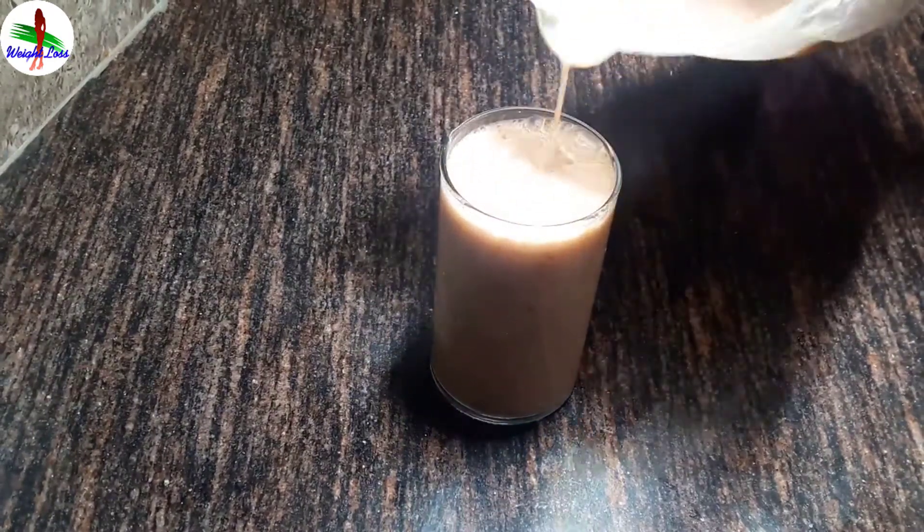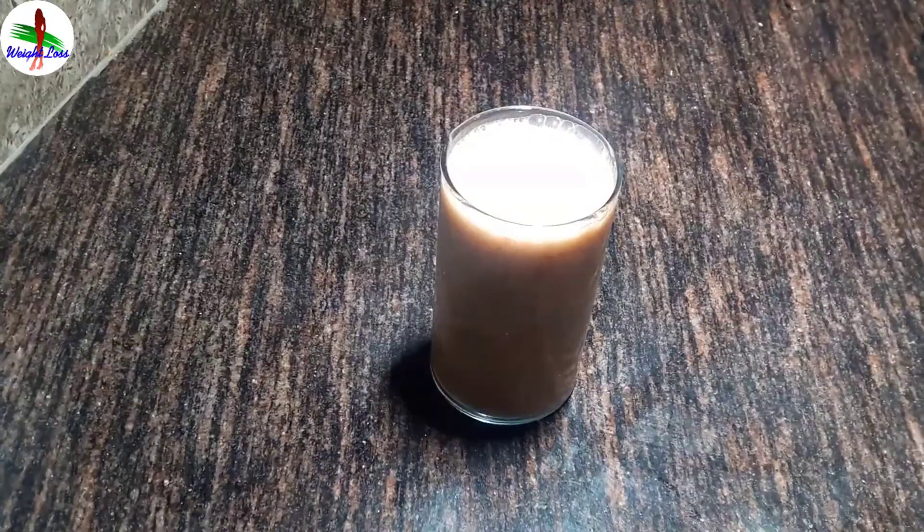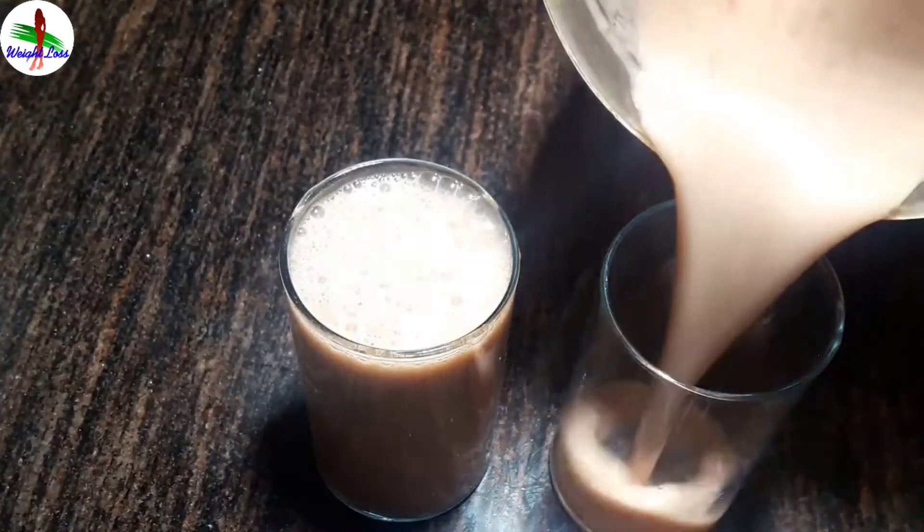Hello everyone. Today I am going to share a very healthy smoothie recipe for you: Plum Banana Smoothie.